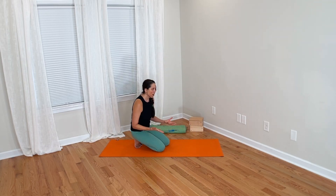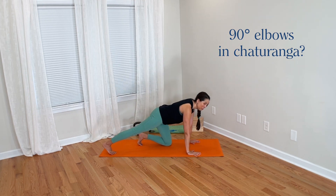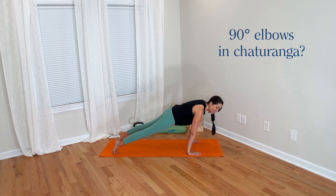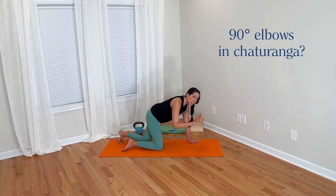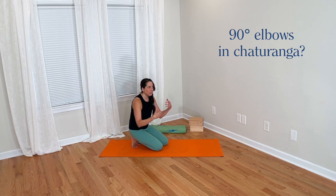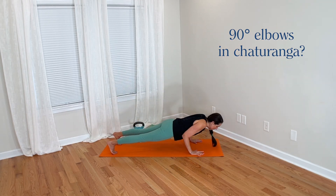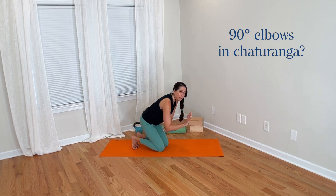In the yoga world, we have this common yoga alignment rule for Chaturanga. We tend to be taught that when we go into Chaturanga, we should shift forward onto the toes and then lower down, because it's in shifting forward that we are able to find that 90-degree angle at the elbow. And if instead students just lower straight down, do you see how that ends up bringing my elbows into more of an acute angle?